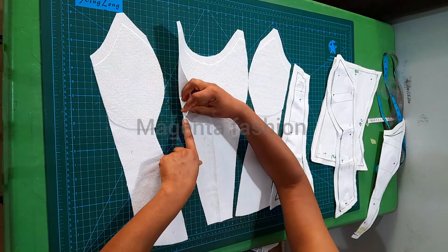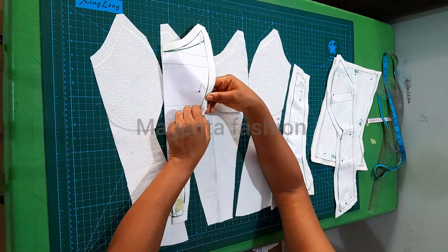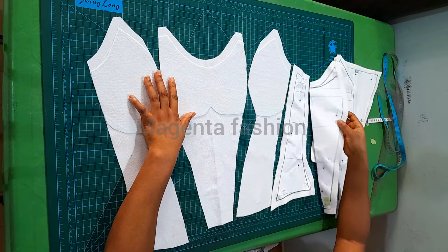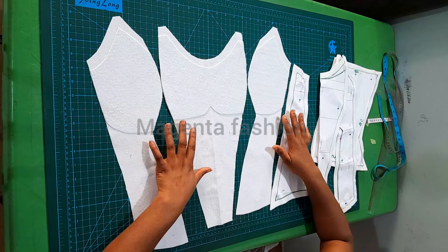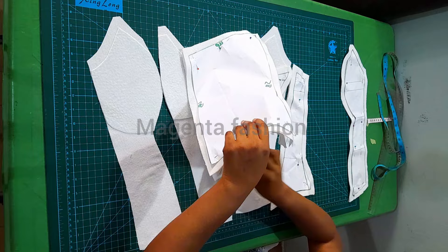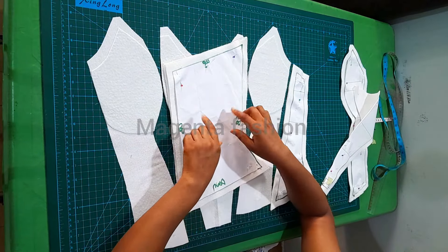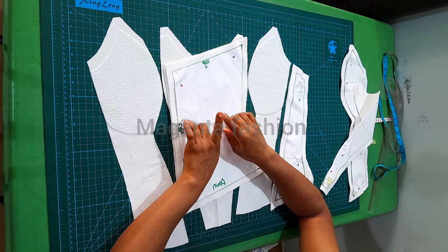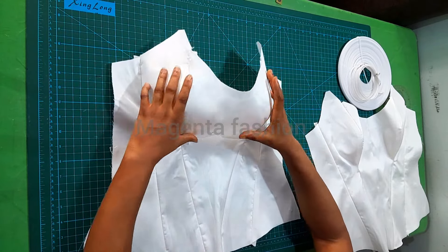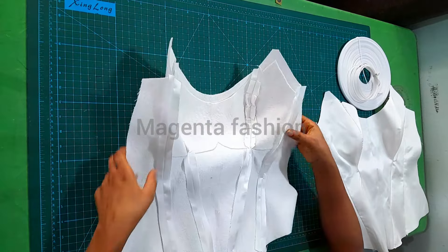The next thing I'm going to do is take this to my sewing machine. Also don't forget to notch the underbust of these front pieces — remember to notch it. I'm going to join all the pieces together, front to front. For the back, I have only one panel. This is the lining part — you can see it's standing firm because of the warding inside. This is what the wrong side looks like.